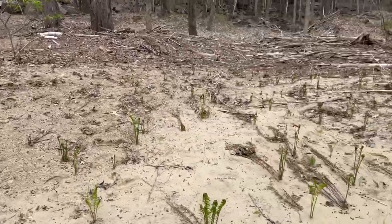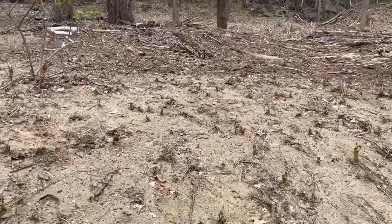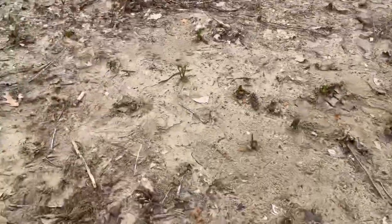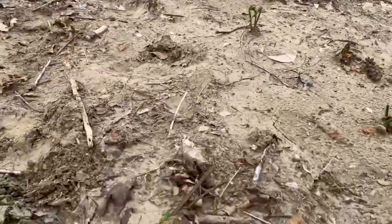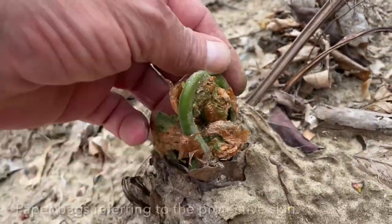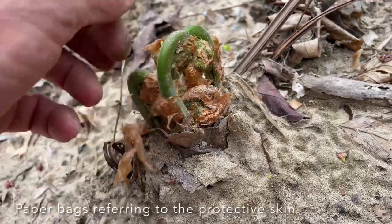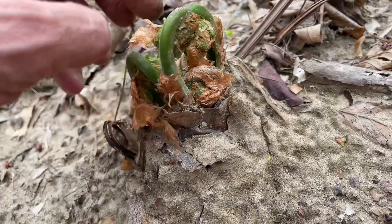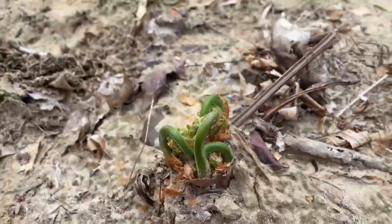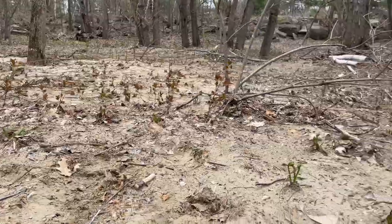You can see these are the ostrich ferns here. They're all dead from last year's crop, but you can see they're starting to come up. Right here — this is one example. You can see the paper bags on them. I'm harvesting these with a knife, just cutting right here. It's a good idea to leave one or two if you can, just to make sure they all come up. But it's a pretty significant area here.